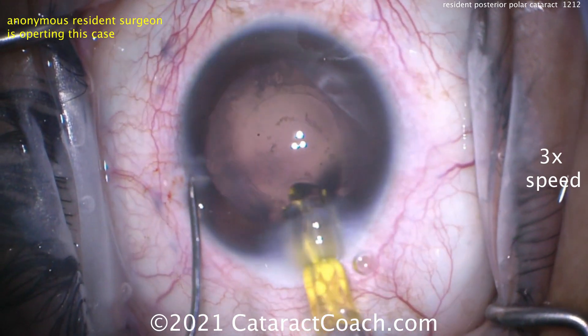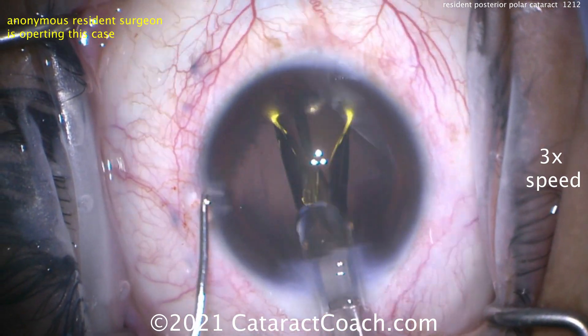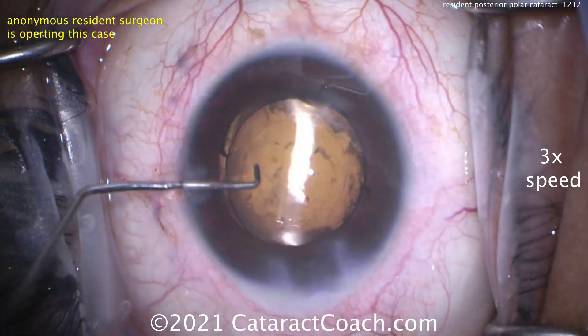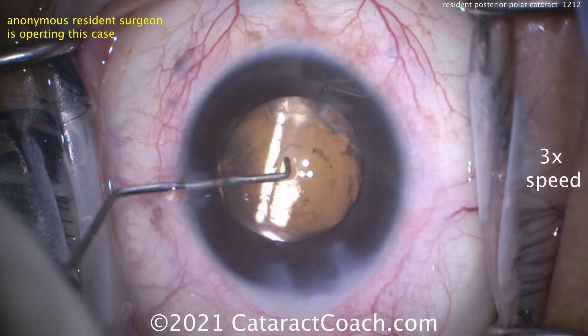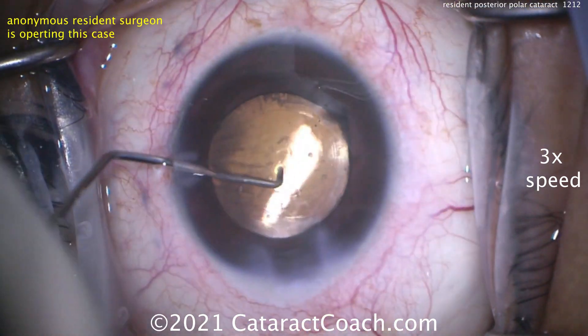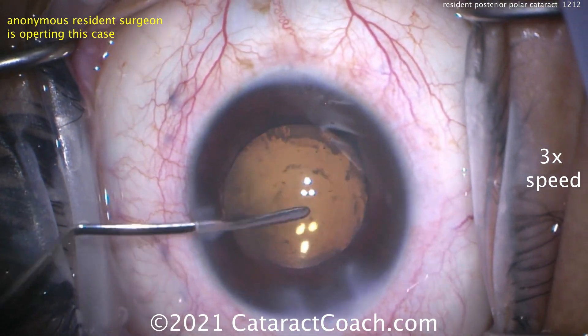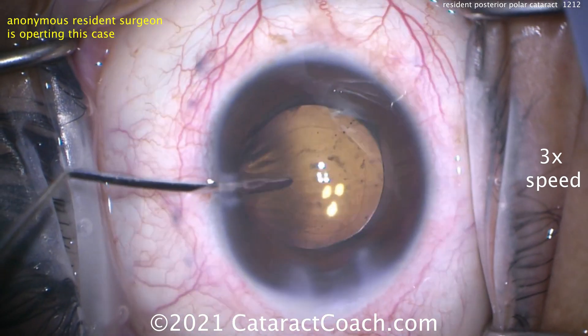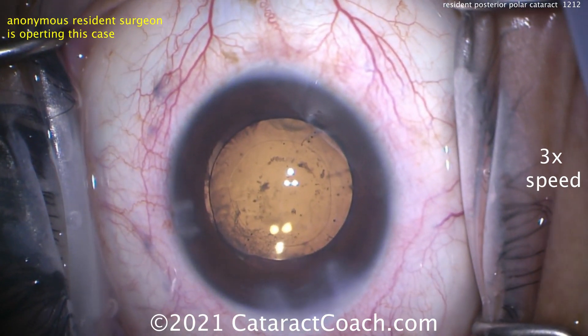Did you notice the marks on the cornea? This patient needs a toric lens — about 3 diopters of corneal astigmatism — and we want to address that. If you break the capsule, so much for your toric lens. In the US, there are no toric lenses that are FDA approved for sulcus placement. There's the lens going in — notice how as it was delivered, the lens just snuck under that nasal capsulorhexis edge and did not touch the posterior capsule at all.